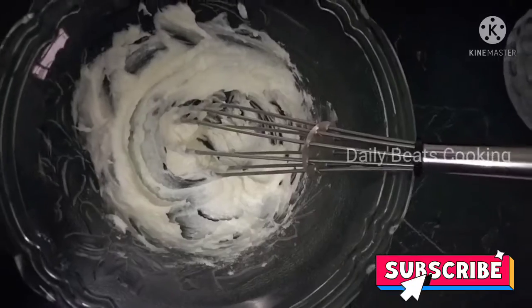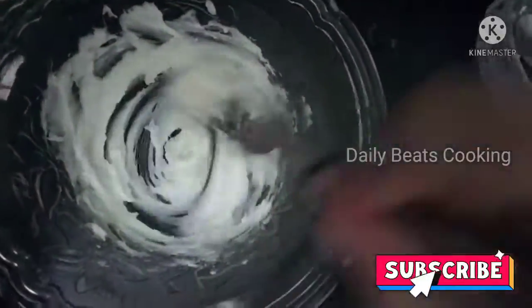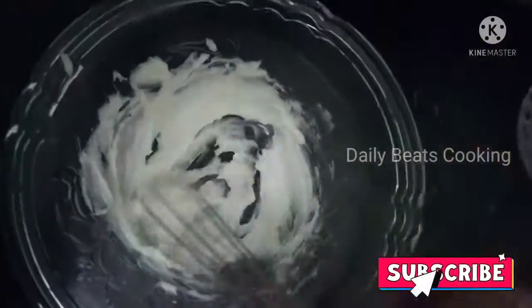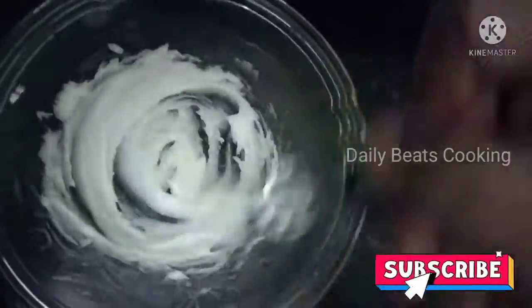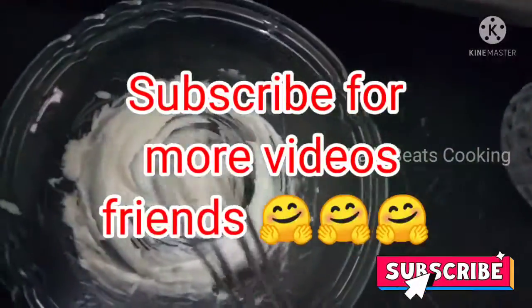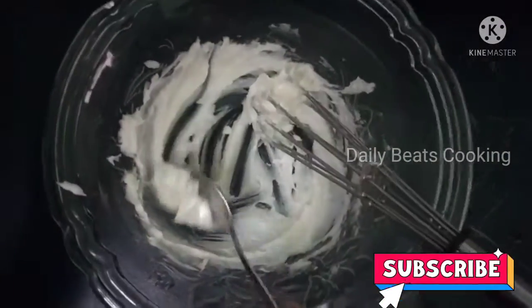How do you mix it? You should mix it well. Add in a little cooking oil and mix it very easily. It's a nice white color. Now let's add it spoon by spoon.